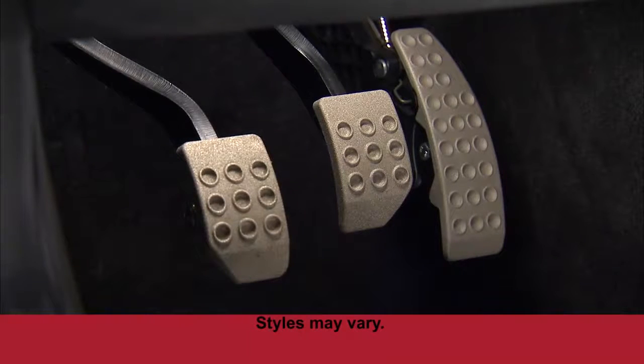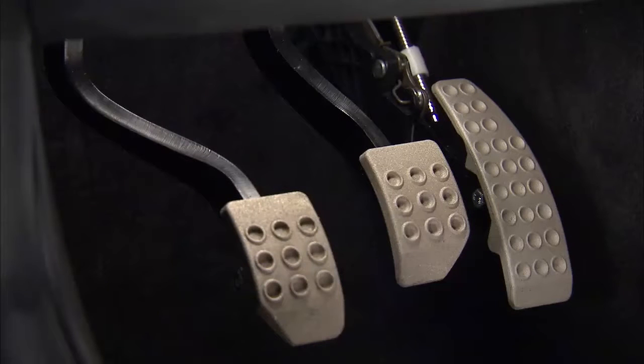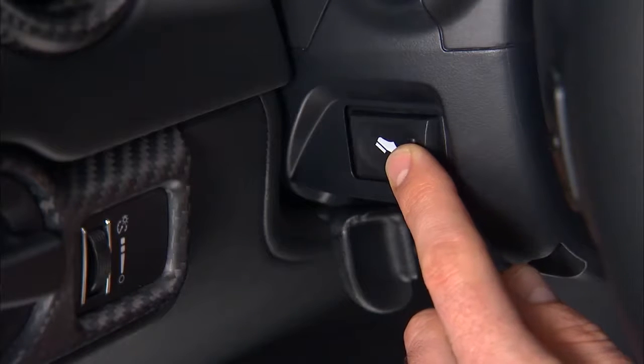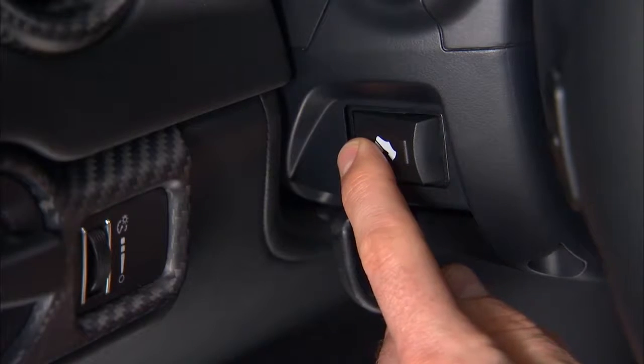Your vehicle is equipped with an adjustable pedal system. This feature is designed to allow a greater range of driver comfort by moving the brake, accelerator and clutch pedals either closer to you or farther away. Use the adjustable pedal control switch to move the pedals up or down. The pedals can be adjusted with the ignition off.